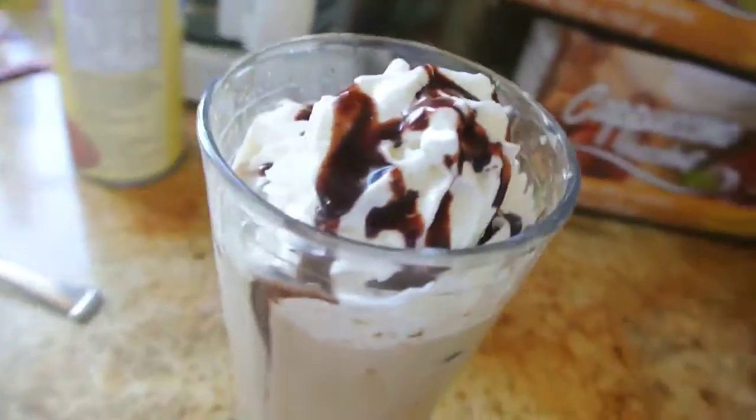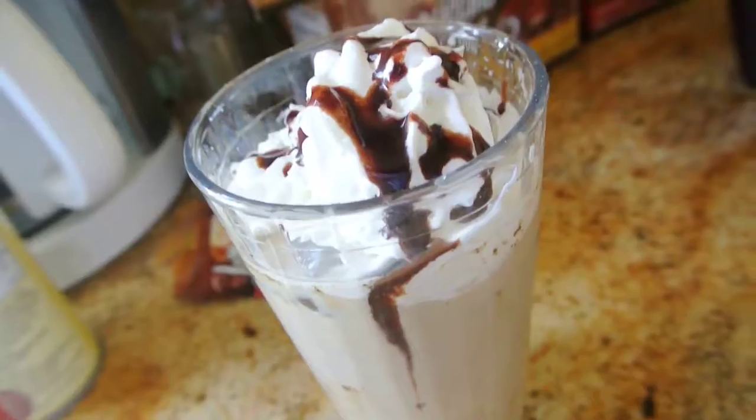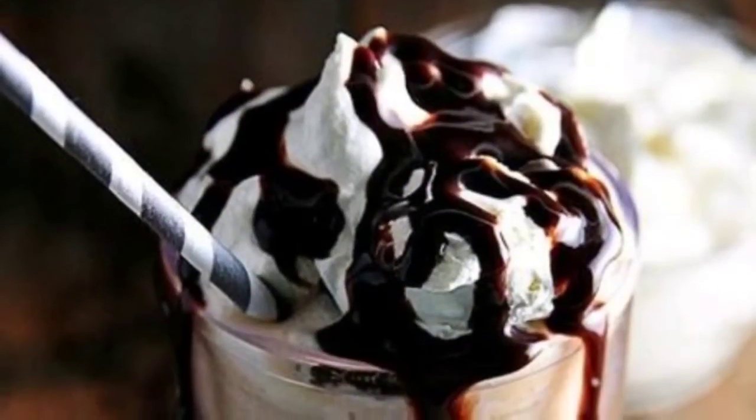Now go make yourself one. And if you don't have some, then we're going to have to get you some. Thank you for watching, guys. Bye.